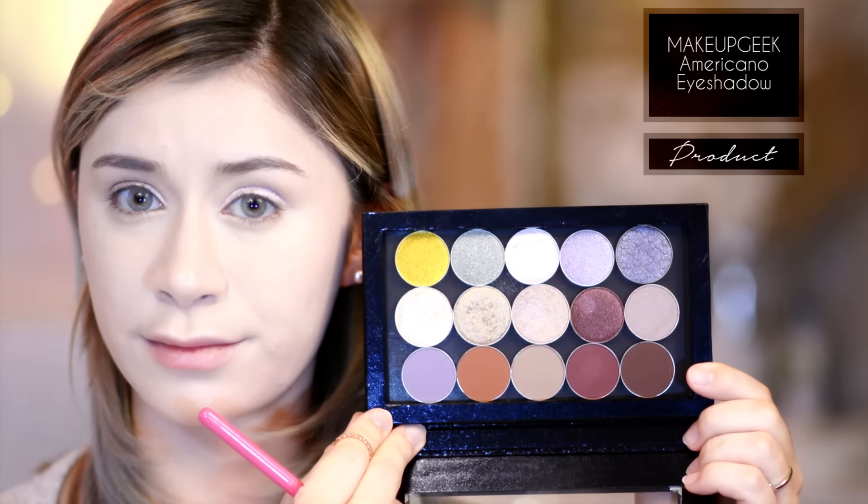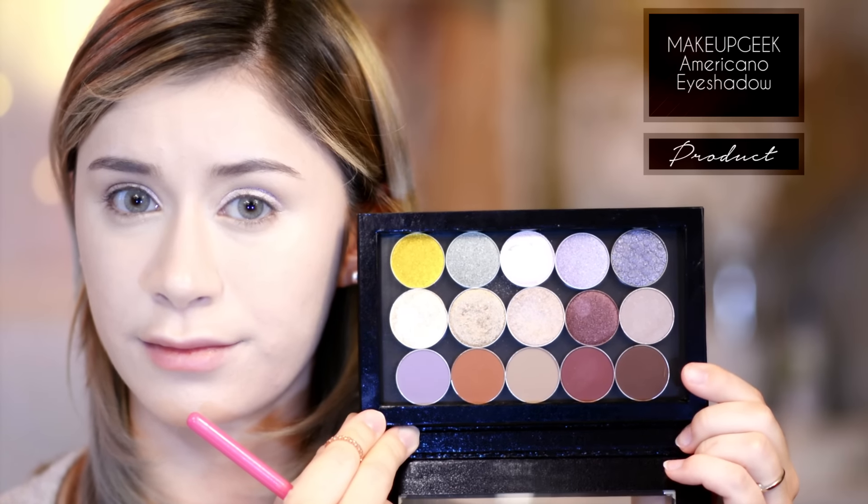Next, taking Makeup Geek's Americana eyeshadow, which is a really warm matte color, I'm taking that with a large dense pencil brush and applying it strictly to the center portion of the crease, then blending it along my crease line. I want it to be focused on the center only so that I get a really high-depth look, and I'm just making sure it's well blended so there are no gaps or chunky looking bits.